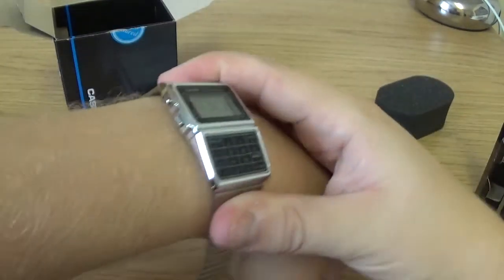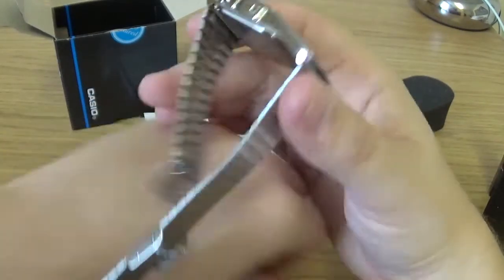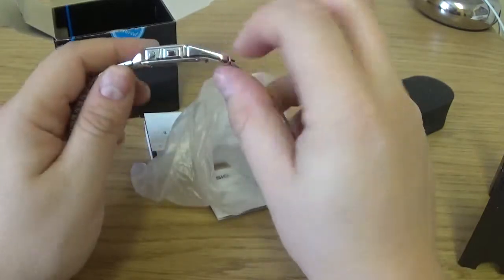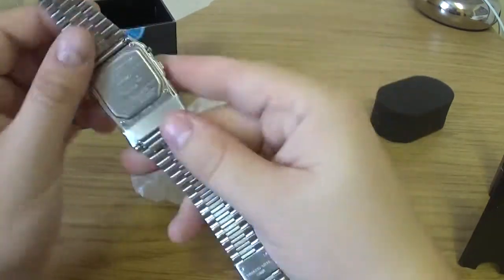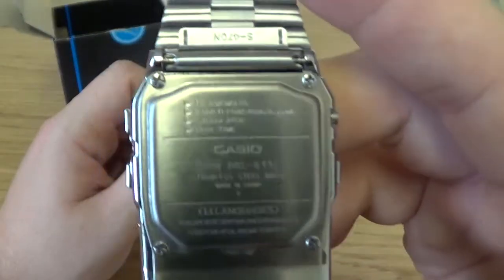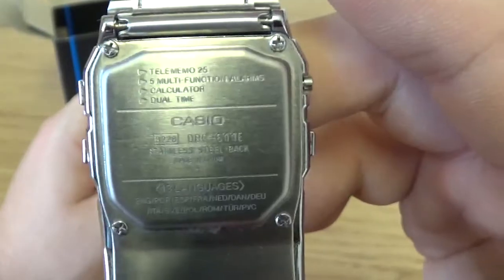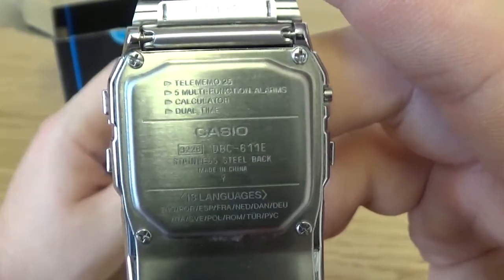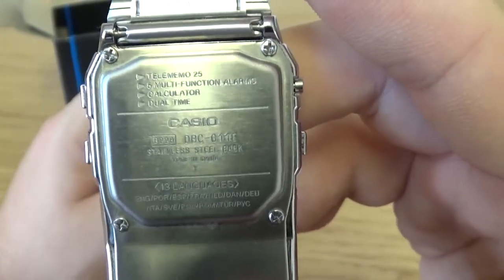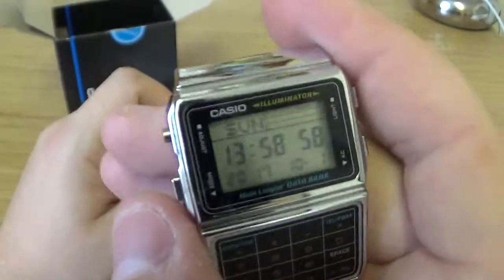The back of the case is shaped so it does sit okay on the wrist — it sits quite flat. It's not uncomfortable to wear for such a longer piece. On the back we've got some information — it mentions telememo 25, multifunctional, calculator, dual time, and it's a multilingual databank.